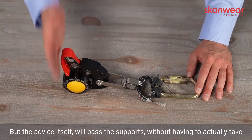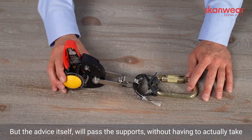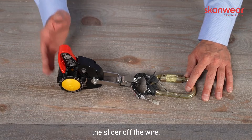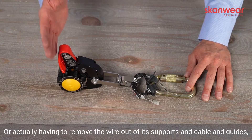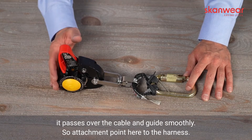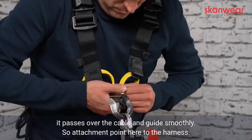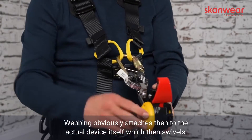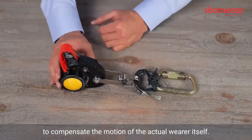The device itself will pass the supports without having to actually take the side off the wire or remove the wire out of its supports and cable guides. It passes over the cable guides smoothly. The attachment point here connects to the harness, and the webbing attaches to the actual device itself, which then swivels to compensate the motion of the actual wearer.